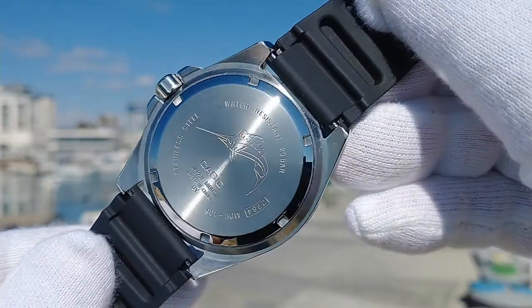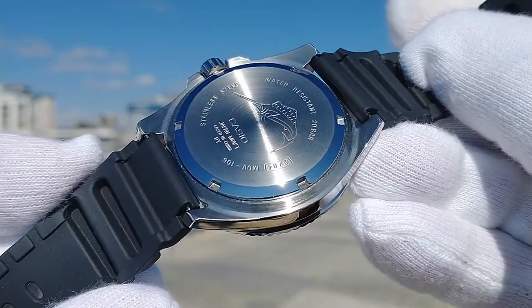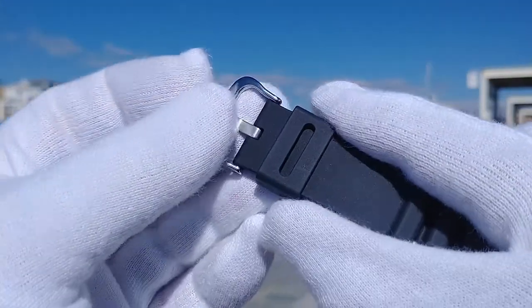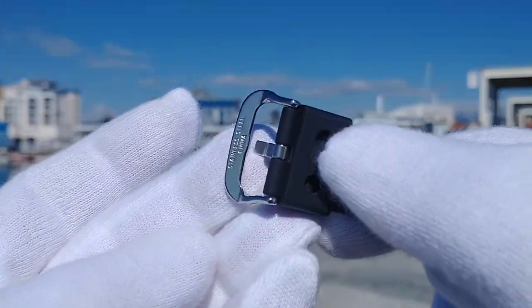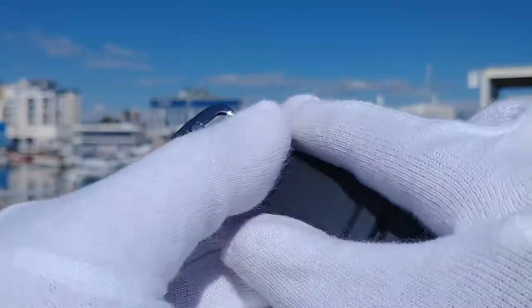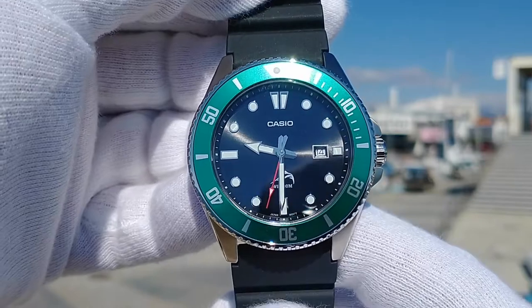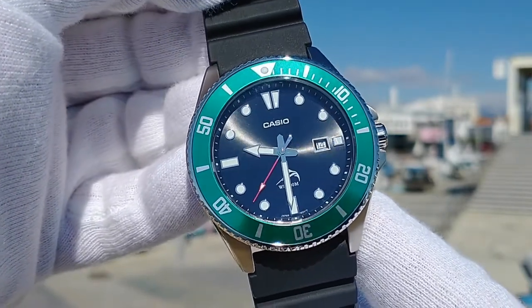A solid stainless steel screw lock case back with an engraved swordfish Marlin logo. Lug width is 22 millimeters. The resin strap feels tough and durable and has a nice stainless steel buckle. The strap is comfortable enough for all day wear and the watch design is perfect for many 22 millimeter strap color options and materials. The dial is beautifully laid out with an amazing contrast between the black sunburst dial, applied hour markers, and the sword and arrow bold hands.